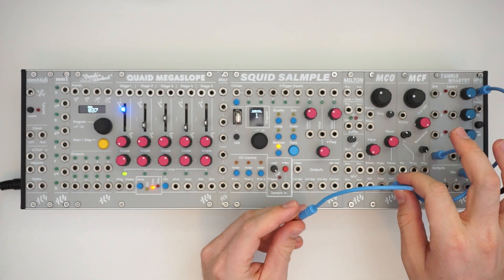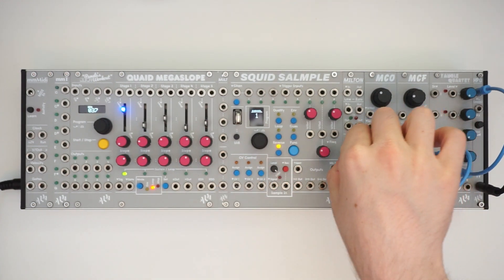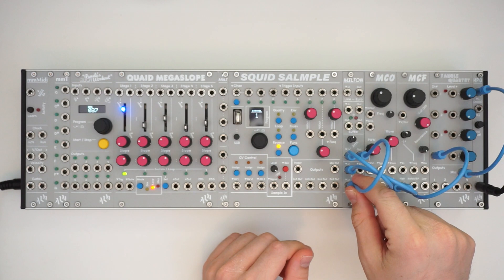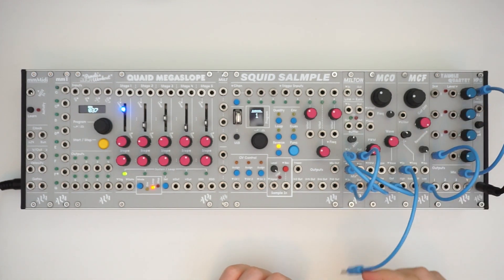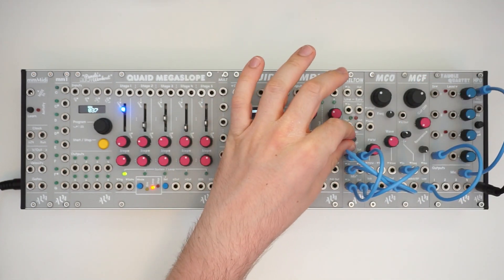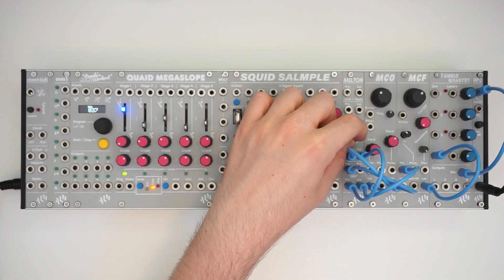One thing that sounds really good on the MCO is if you mix the outputs. So I'm going to send the output of the wave to the mixer on the Milton, and send the sub through the attenuator, then into the mixer. Then we'll send the output of that into the filter. Let's put it on low pass, change the wave to organ, and I can control the level of the sub with the attenuator.